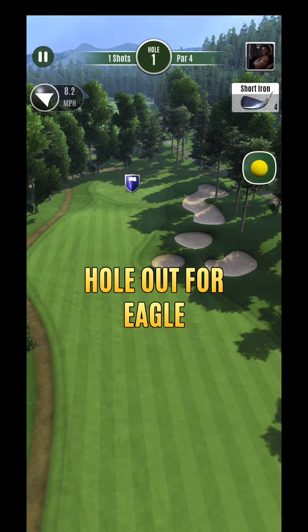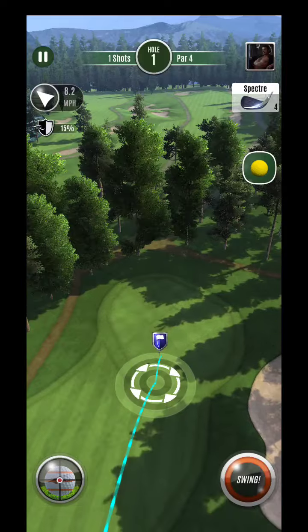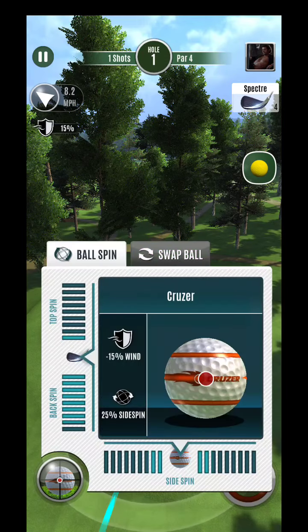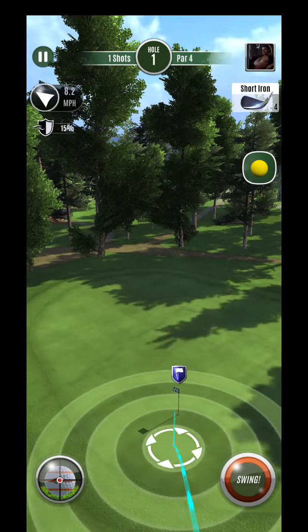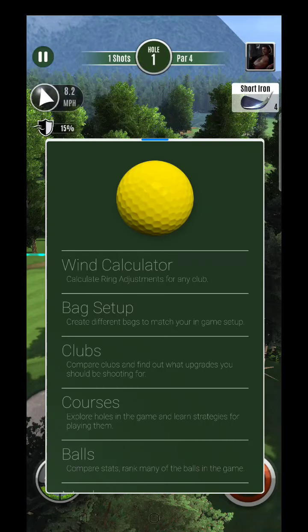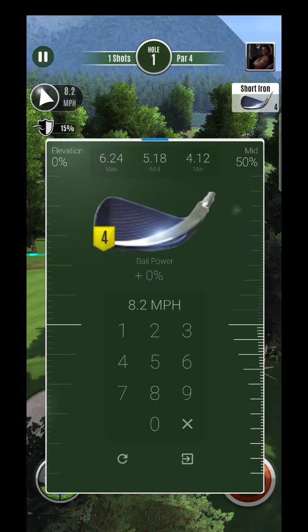Try to get it to short iron range. If you have better clubs it'll be easier. You can see I'm really close to the max line here, so thinking of landing kind of right here — point two.